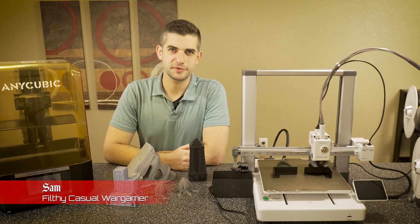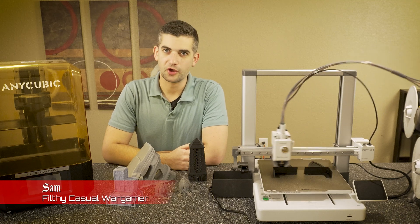What's up nerds? My name's Sam, and this is Big Nerds Wargaming, and today we're talking about 3D printing.